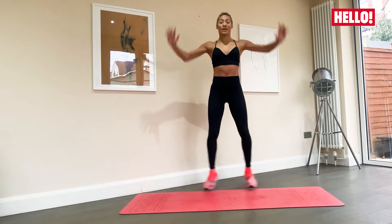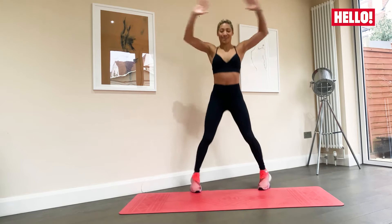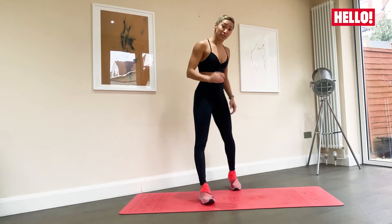We have five seconds. Three, two, and one. Good. Now from here, you can either take a nice little rest for 20 seconds or you can go straight into a plank.